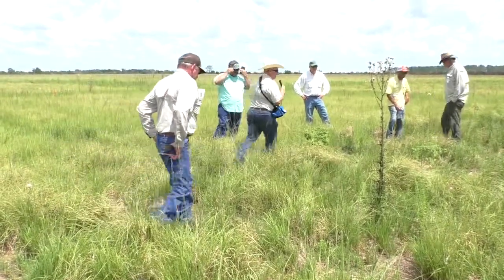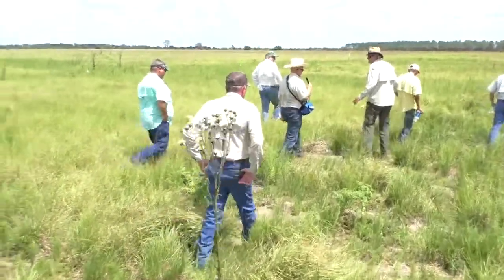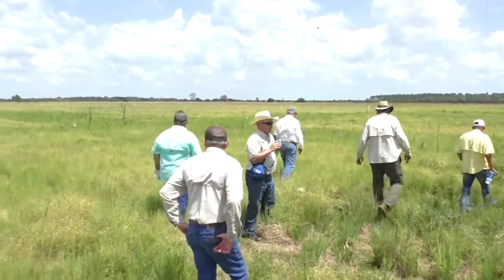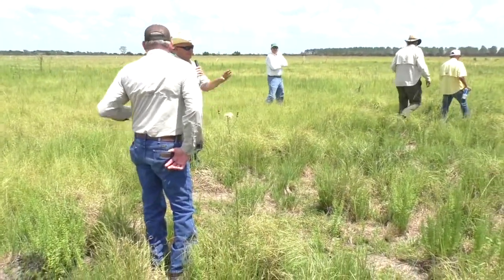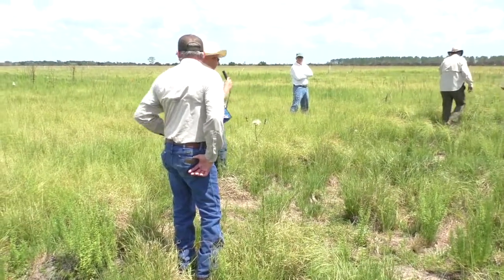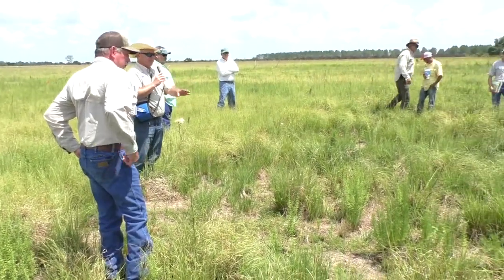So now we should be at 17.5%, two directions. Unmowed in front, mowed behind me. Looks definitely a lot better — two directions versus one.